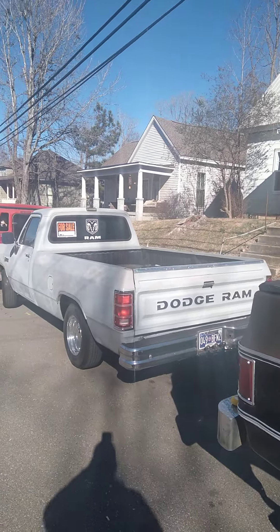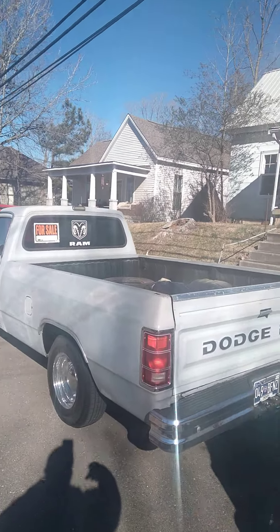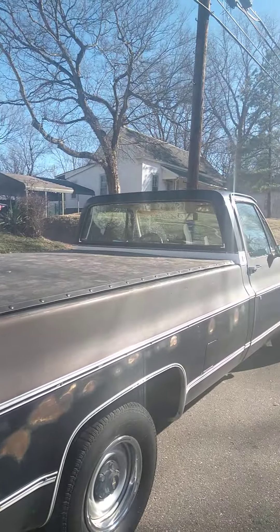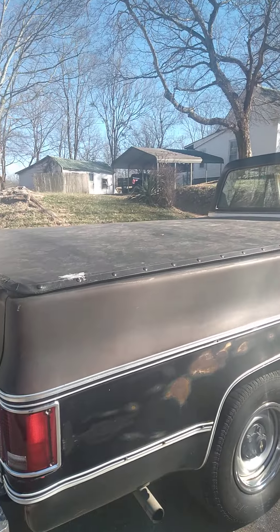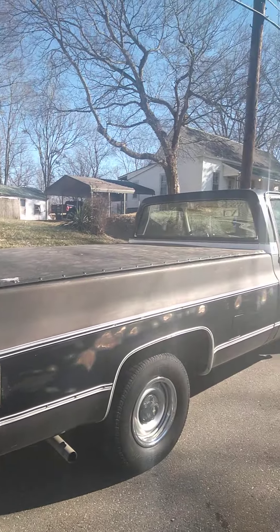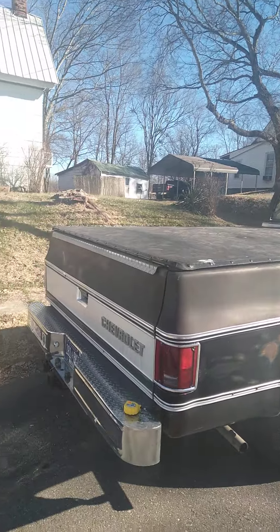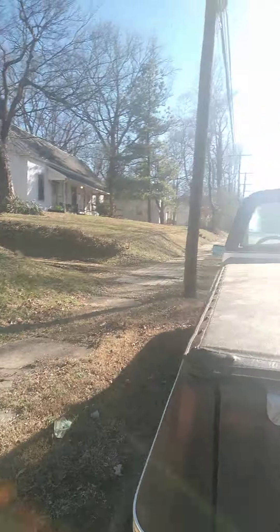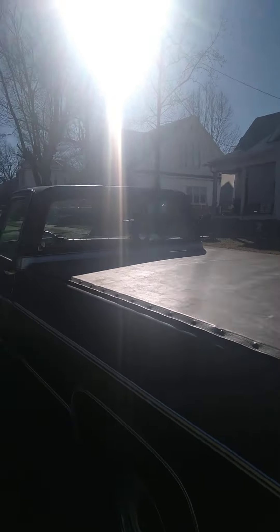I just took that big cover off this Dodge right here that I'm selling and I put it on the Chevy right here for right now. Looks pretty cool on my Chevy. This is my new project — a '79 Chevy, square body.